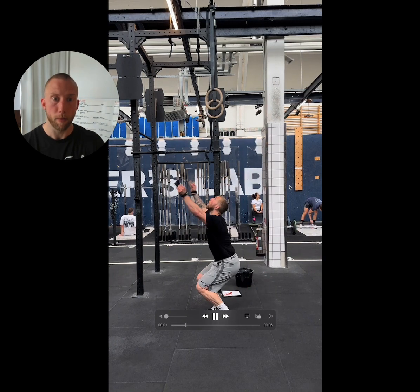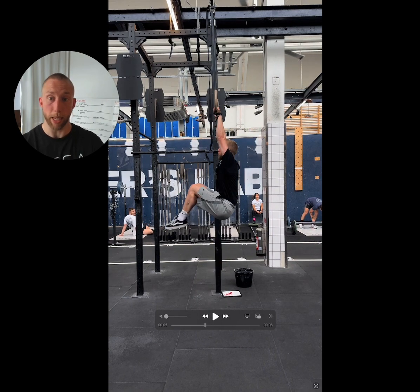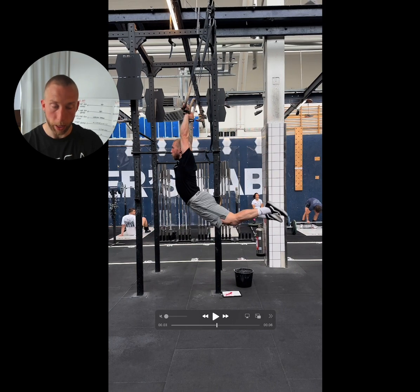Starting from the beginning, you want to make sure that you jump up from directly underneath the rings. You want to start with a nice big ring swing — that means lifting your knees as high as you can, kicking your feet out in front of you, and then swinging those feet back.